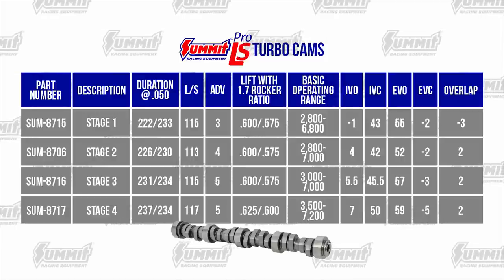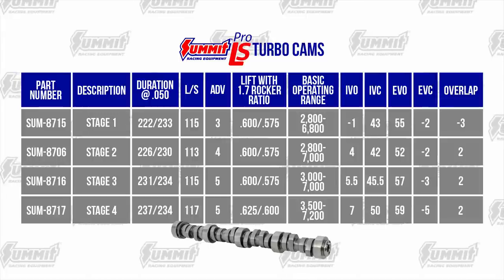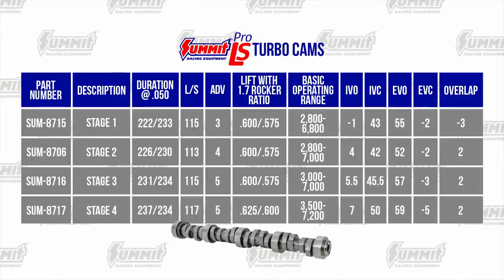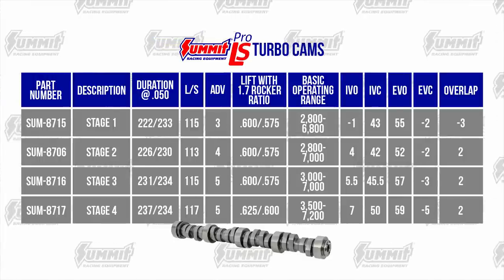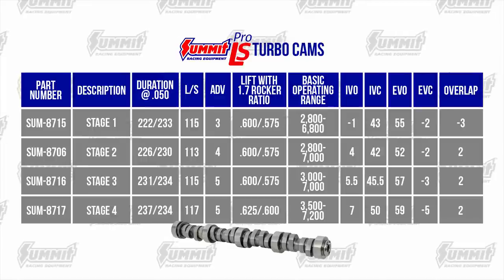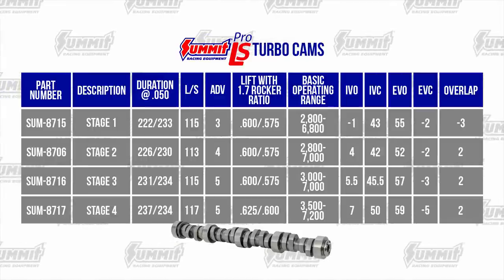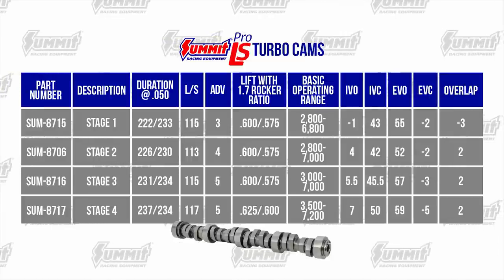Next up, let's talk about the Summit Turbo Cams. These are special designs all their own. The lobes are stable to 7000 RPM-plus with 600 intake and 575 exhaust lift. The exhaust lobes are a little less aggressive than the intakes — they crack the exhaust valve open more easily against high cylinder pressures, taking stress off the valve train. Because of higher turbine inlet pressures found in turbo applications, overlap is reduced to prevent reversion.